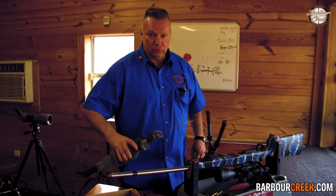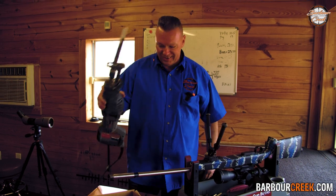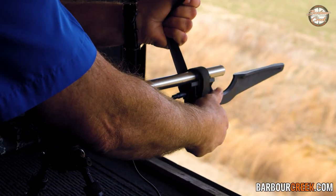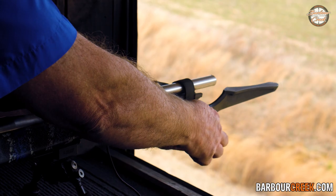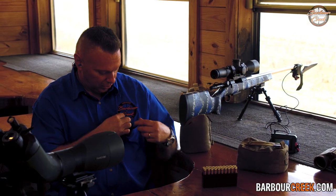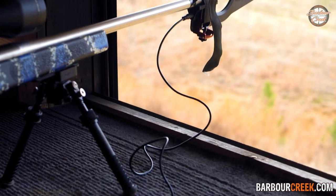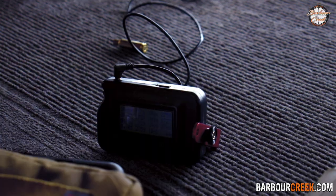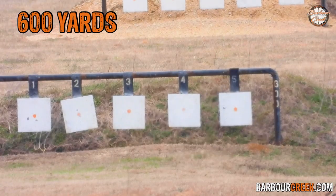We're going to take a saw, cut off four inches and show you the velocity, then cut off another four inches and show you the velocity — and let's find out where the barrel is so short that it no longer becomes useful for long-range hunting. We have a MagnetoSpeed chronograph sitting on it to show us our velocities every time we pull the trigger. We've got about a 45-degree rain angle.